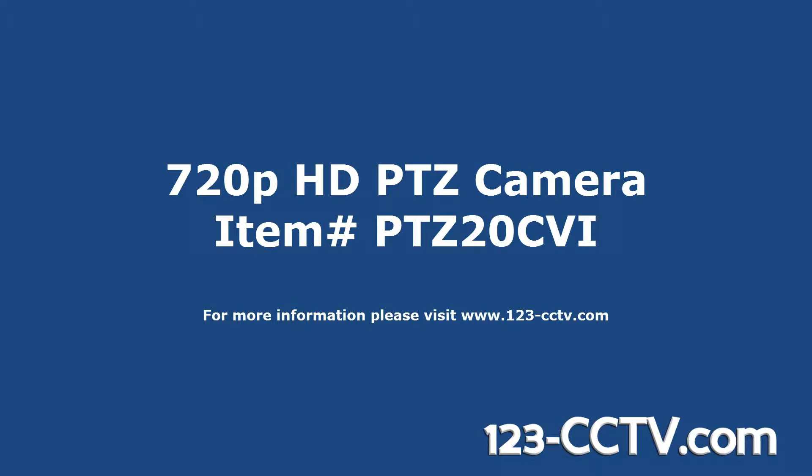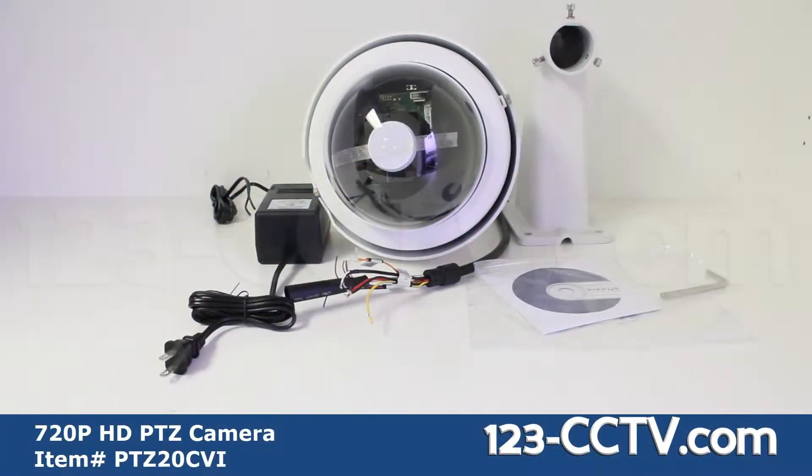This video shows our 720p HD PTZ camera. The camera has a 1.3 megapixel CMOS image sensor which provides 720p HD resolution, which equals 1280 by 960 pixels.